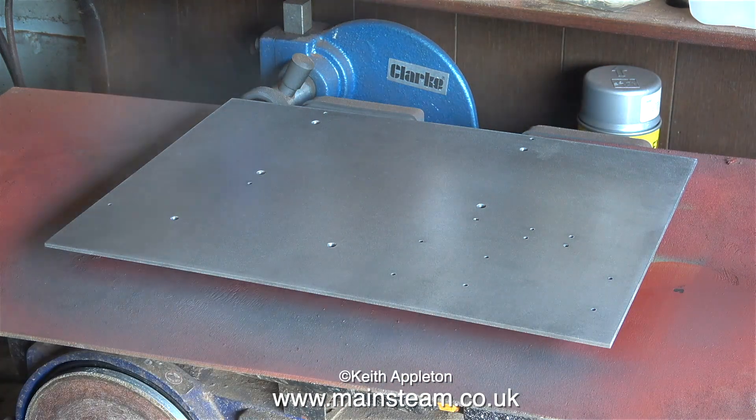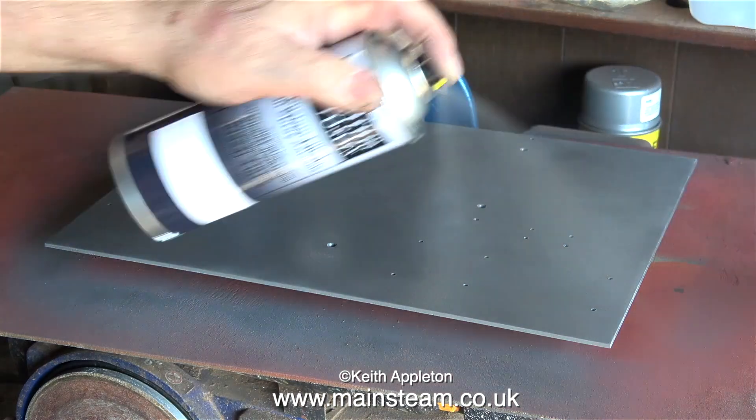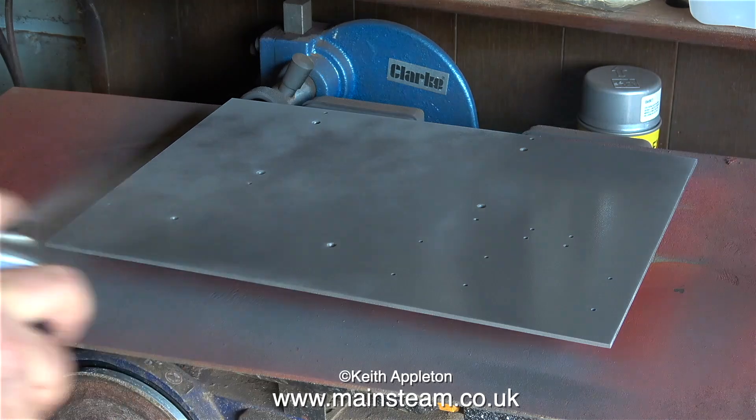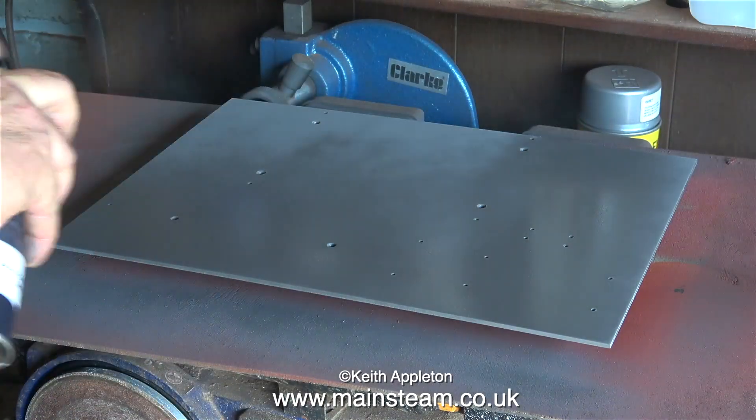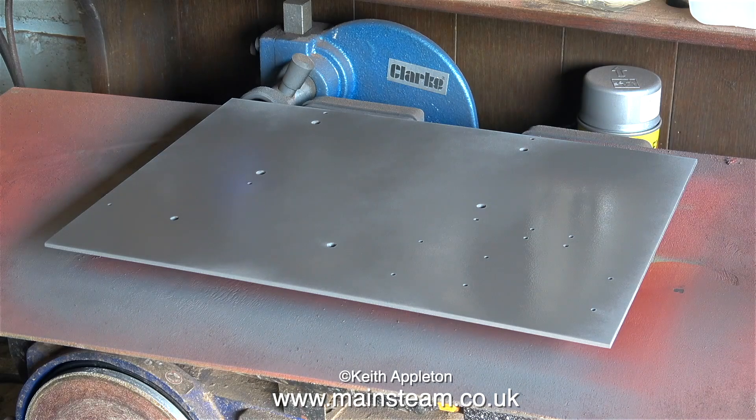Once I'd finished painting the underside, I turned the part over and sat the painted side on the four pins. Yes, the heads of the four small panel pins are going to make a mark in the paint, but that's on the underside. This is the side I'm more concerned with — the visible one. And that's about it for this episode. The top surface is drying very quickly because it's a warm day. Thanks for watching and I hope you found it useful.